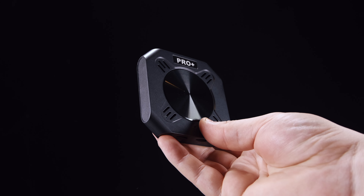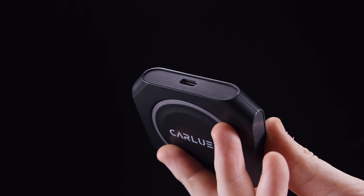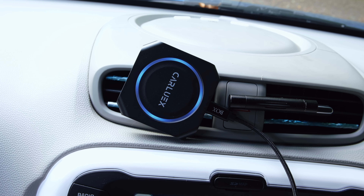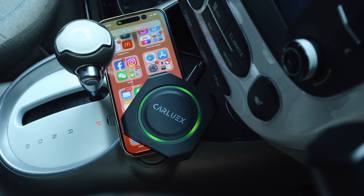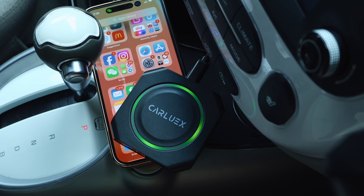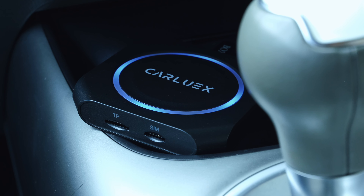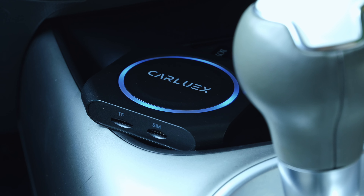This device does boast an impressive build quality. Its compact size is enhanced by a circular LED light that illuminates when the device is turned on. It features a conveniently placed USB-C port for car connectivity and comes with cables for both USB-C and USB-A connections. The device also includes a built-in SIM card, allowing for internet access without having to use your phone as a hotspot.